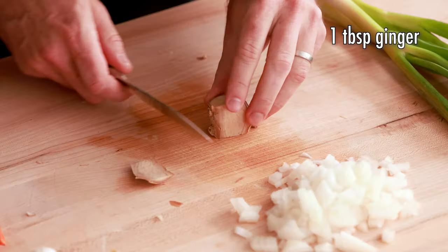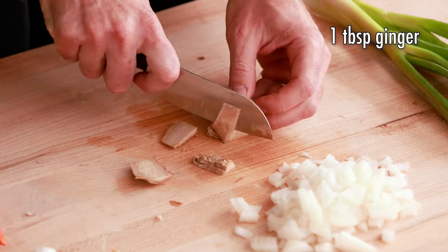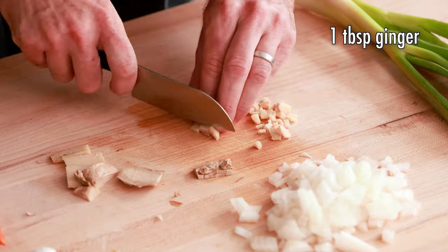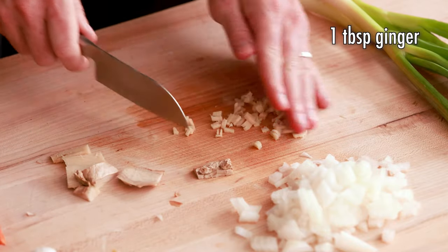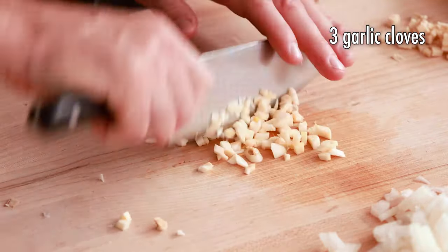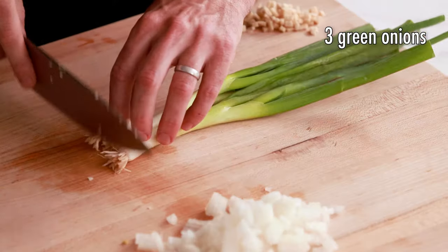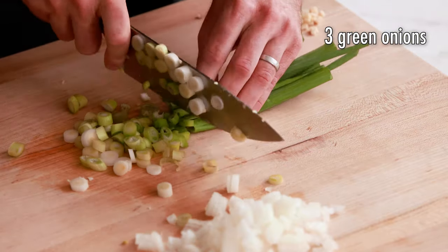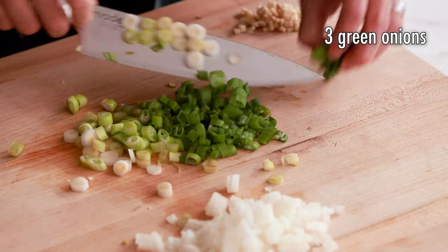Next we're gonna mince up one tablespoon of ginger. Ginger is such an important and incredible flavor in this recipe, so definitely don't skip it — if you like ginger, you're gonna love this recipe. Then we're gonna mince up three cloves of garlic. Next, we're moving on to chopping three green onions — we'll be using all of the white part and most of the green part too.